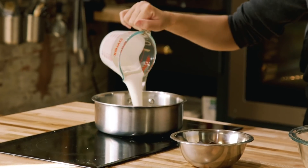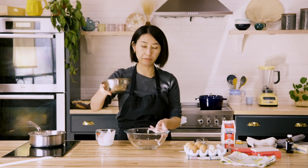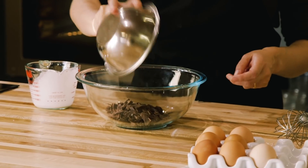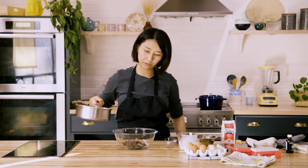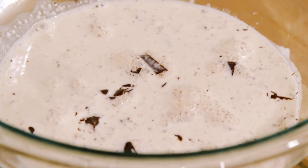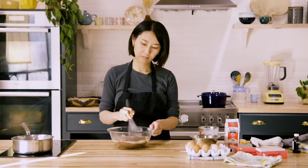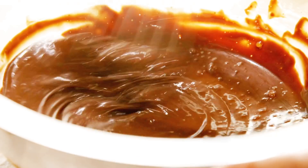While the soufflé is baking, let's make chocolate sauce. I have 150 milliliters of heavy cream and 150 grams of chopped dark chocolate. I bring the heavy cream to a boil, pour it over the chopped chocolate, wait about a minute, and then whisk. That's it — we made a chocolate sauce.